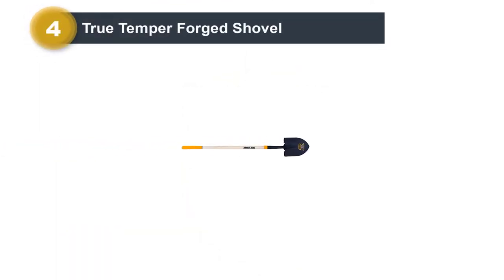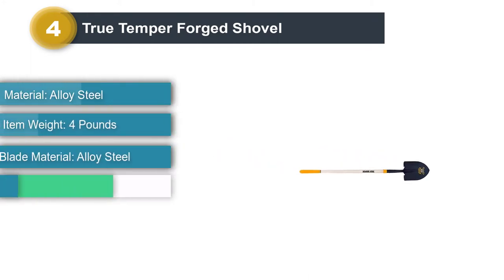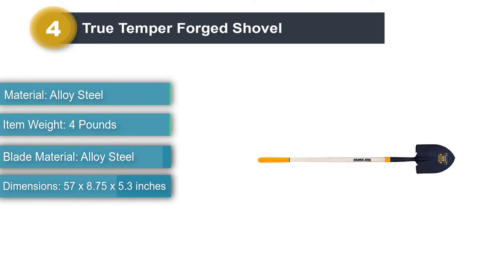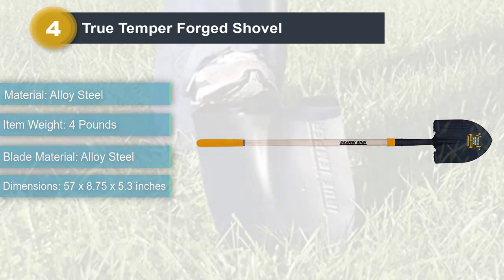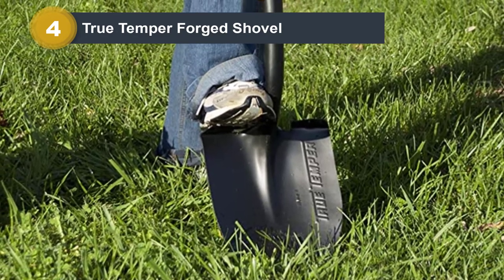Number 4: True Temper Forged Shovel. Are you tired of weak handles that bend and break over time? Well, we've got just the right solution for you. This shovel comes with a precision forged blade. The all-steel construction allows for a thicker and stronger material that can easily dig through the hardest of soil and help effectively manage the lawn.